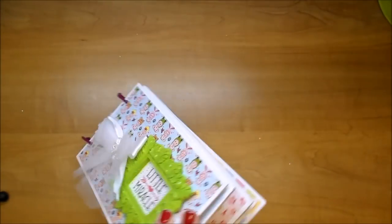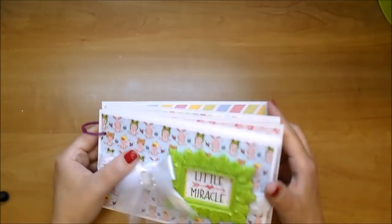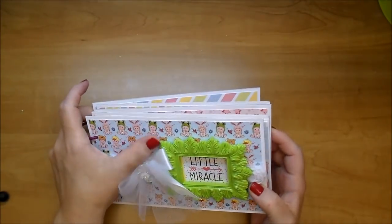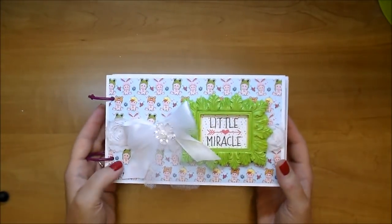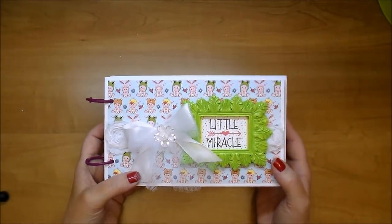If you'd like to stay tuned for the start-to-finish on how this came together, please do. If you have any questions, please leave me a comment. Check the description box for all the links to this adorable digital paper along with all the gorgeous products that Wild Orchid Crafts has to offer. Thanks so much for stopping by and have a great day.